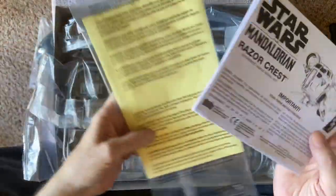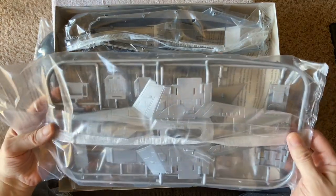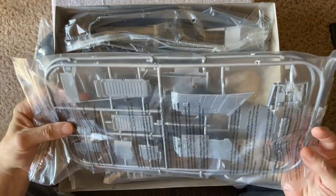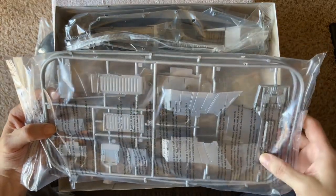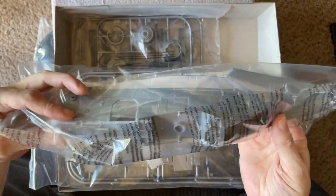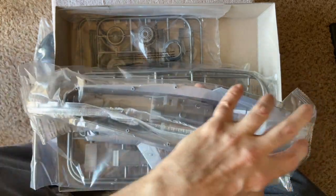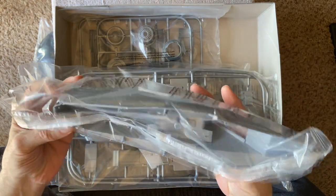We have the instructions and the decals, which we'll look at in a moment. Initially we see some of the main parts. Here is the top of the main ship, and underneath you have some other parts like landing ramps and other fuselage parts. Then you have the bottom, which is all one piece — similar to the Revell version. This is a nice design because you don't have to worry so much about seam lines; the top goes over this and it's a natural seam line around the side, making it easier to work with.